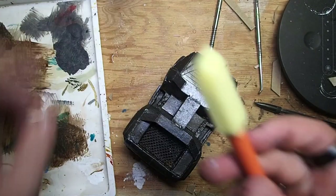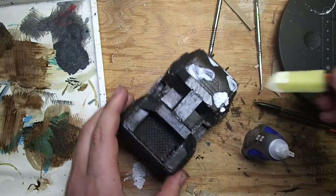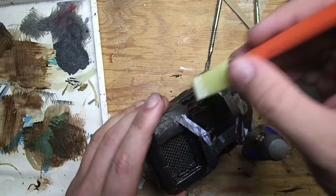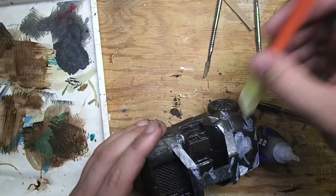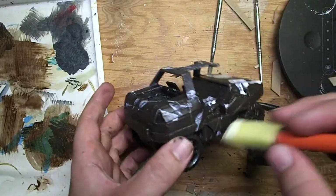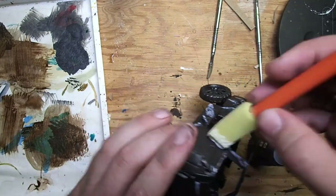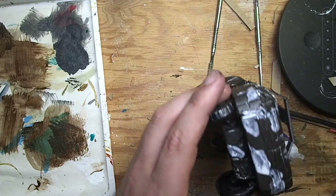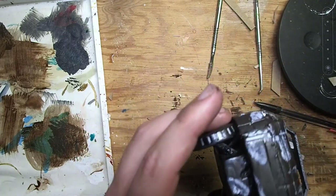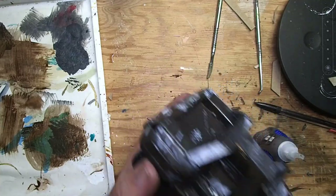Next, I grabbed some latex masking fluid and used a sponge brush to apply it. This is going to dry clear and allow us to create a really nice chipping effect later. Just dab it on in a random pattern. If it goes on a little too thick — and I definitely did that on the hood — you can come in with your fingers and clean it up. You're going to have to leave it to dry for about 35-40 minutes, let it turn clear, and then we're ready to put some more paint on.